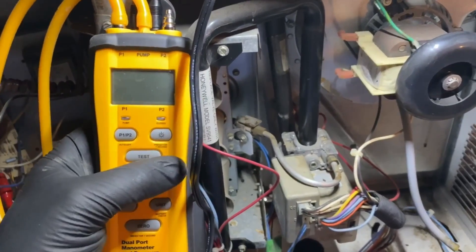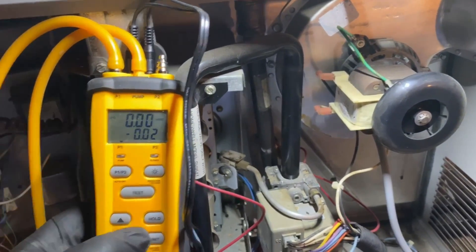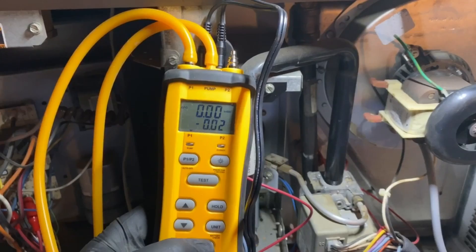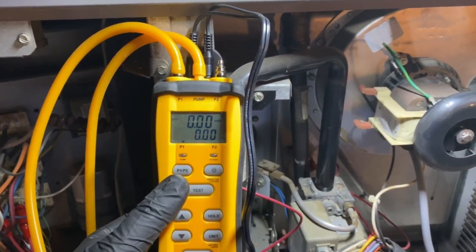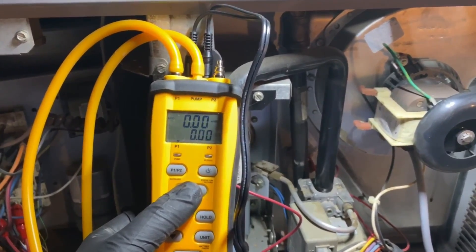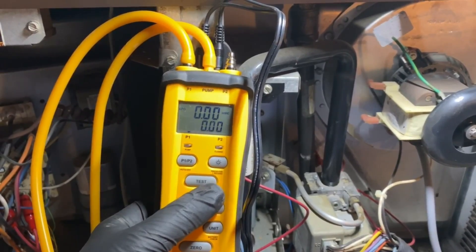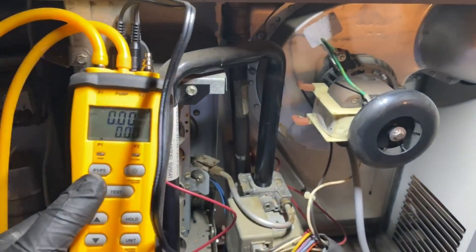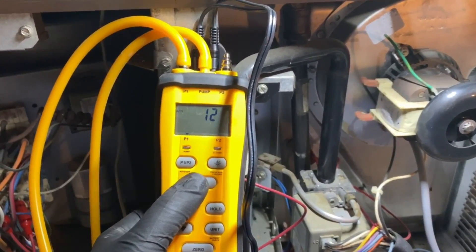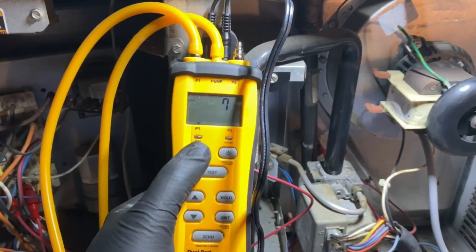First, turn it on by holding the power button. Then hit the big zero button at the bottom to zero out P1 and P2. Now hit the big Test button to start the pump - it has about a 14-second countdown. Per the instructions, don't have it connected to the pressure switch yet, just let it get ambient pressure with the hose hanging out. A blinking light indicates the pump is running.